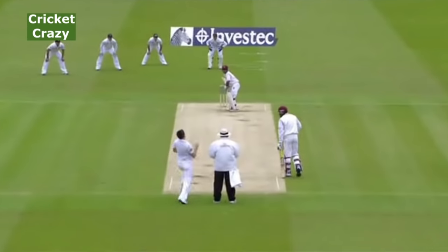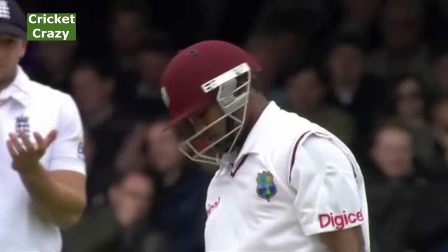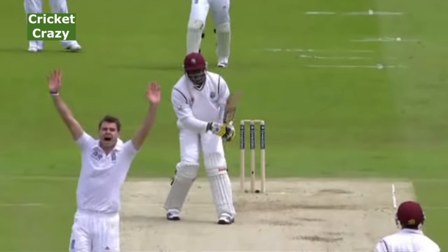Later in the innings, when the ball isn't swinging as much, he can probe away on a good line and length, making sure the batsman's technique is really tested. He picked up his second wicket with basically a straight delivery which Kirk Edwards played all round.